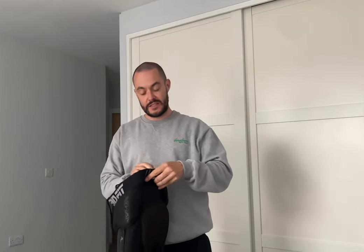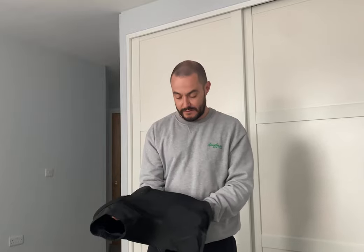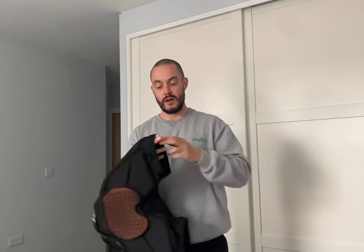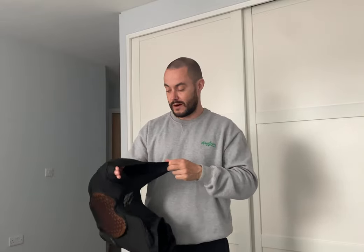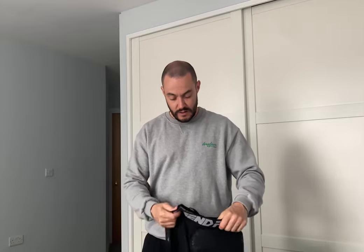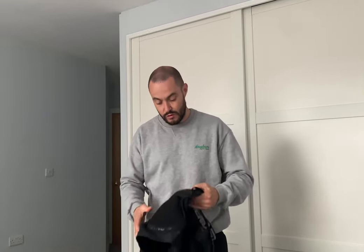The padded shorts from Legend Fit — I'm really impressed by these. I really like how they feel with the spandex-type material. They've got a good elastic grip around the legs and a great elastic waistband with strings that you can pull to tighten, so I can fit them right where I want them and pull them really tight so they don't move around at all.